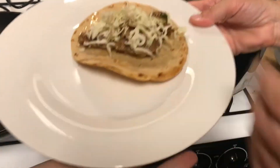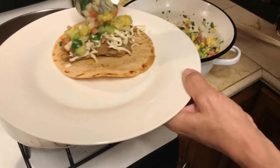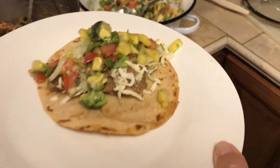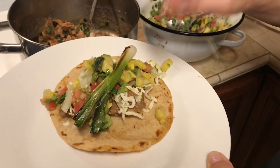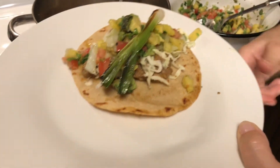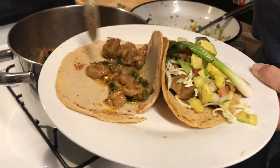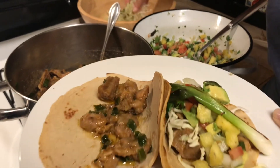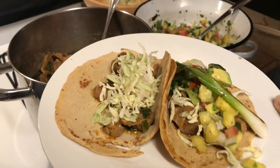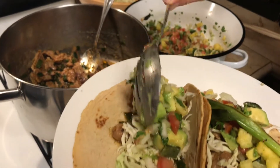Like with everything in life, being good at anything takes practice. This is the second attempt at making tortillas and I think they're plenty good, but I have tasted better. I've been baking bread since I was 10 years old but this is a whole new turf for me. For all of you who have been making tortillas all your life or have seen your grandmothers do it, please send me your suggestions and let me know what we're doing wrong and how we could improve this recipe.